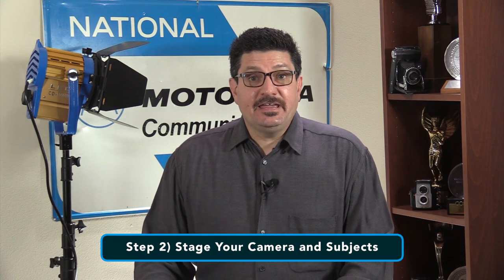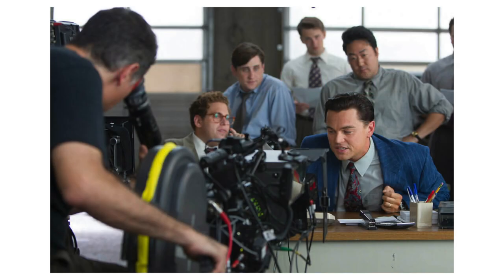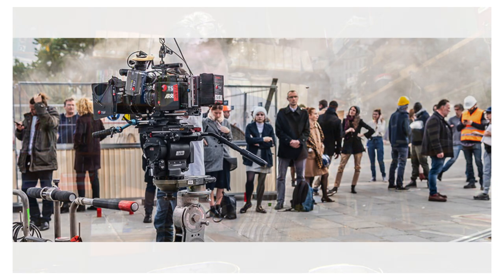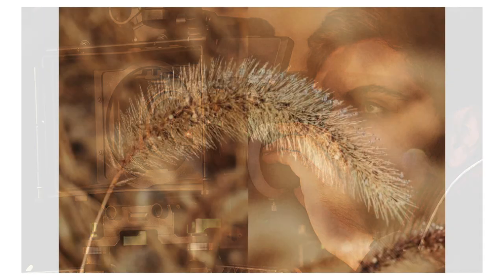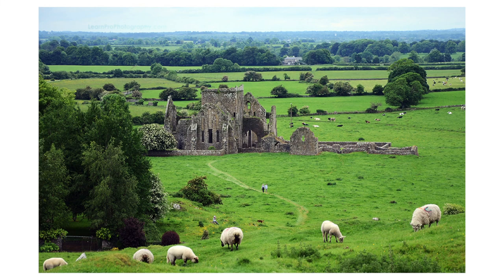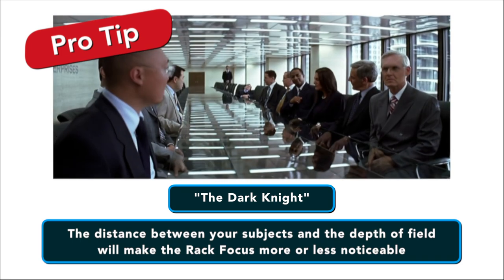Step number two: stage your camera and subjects. When you're creating your shot list, this is the time to decide what the subjects in the shot will be and their relative positions — are you moving the focus between two actors, an actor and a prop, or some other combination? Once you have the general setup, you need to decide on the depth of field you're going to be using. Step number three is adjusting your depth of field. There are no rules as to how deep your depth of field needs to be — you can use either deep or shallow depth of field. The distance between your subjects and the depth of field will make the rack focus more or less noticeable.